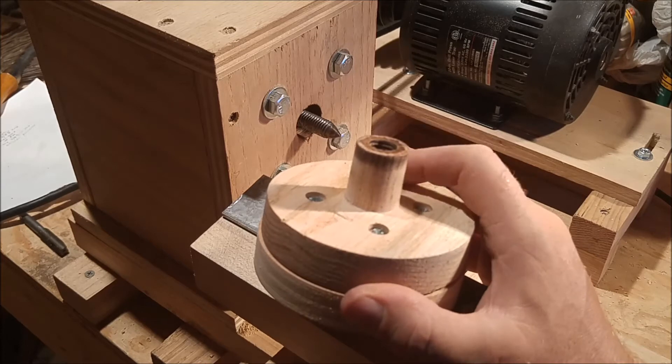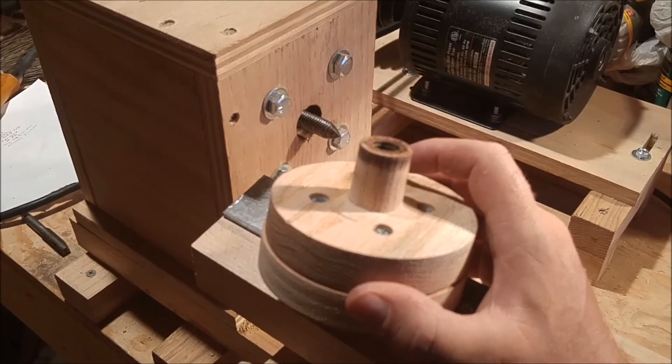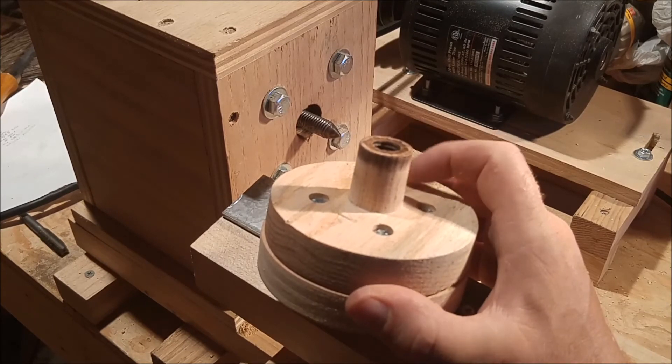Some benefits of making your own faceplate are that it's less expensive. This faceplate was made with materials I already had on hand, but if I had to pay for them I figured it would be about 50 cents — much less expensive than buying a commercial faceplate.